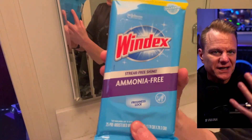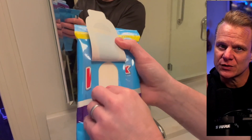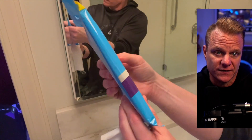Are you tired of struggling to get your windows and mirrors streak-free? Do you use traditional cleaners that leave behind streaks and a really strong sort of chemical odor? Introducing the Windex ammonia-free pre-moistened glass wipes — the easy and effective way to clean your glass surfaces.